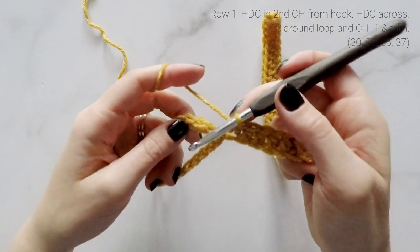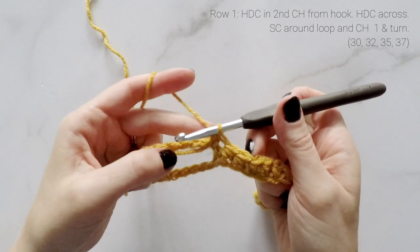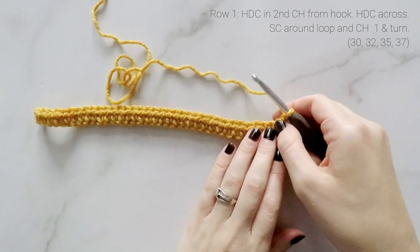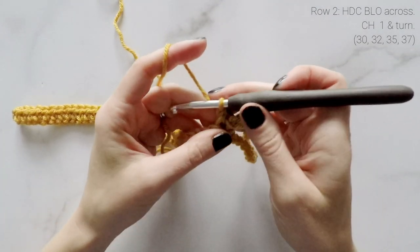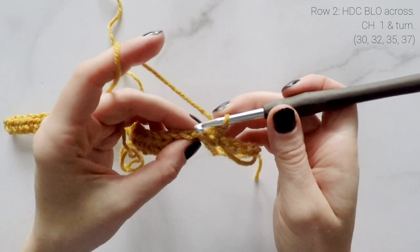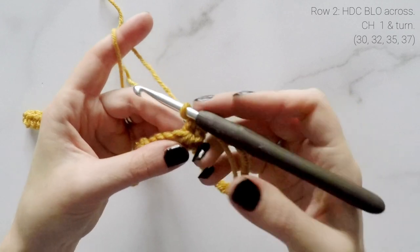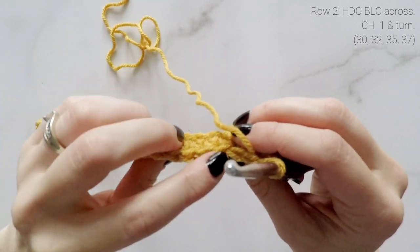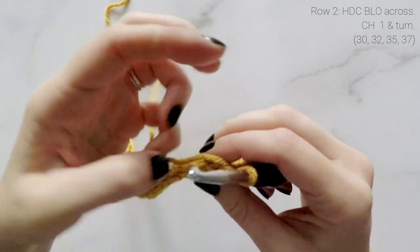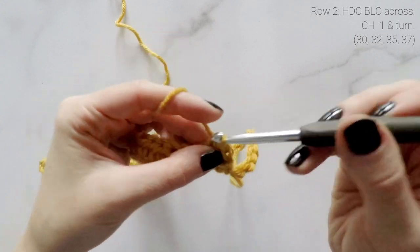To connect to the loop we're going to work inside of the loop, working around this chain — single crochet one. So working around that loop, single crochet one, and that's going to attach us to it. Then we're going to chain one and turn. Now we're going to be working back into row one off of our loop. Be sure to work into the last half double crochet we worked — you're not going to be working into that single crochet we just worked around the loop. We're going to start in the very last half double crochet of the last row, and we're going to half double crochet in the back loop only. If you look at your stitches from above you can see the V shape — the one closest to us is the front loop, the one furthest away is the back loop. Working in the back loop only, we're going to half double crochet across.